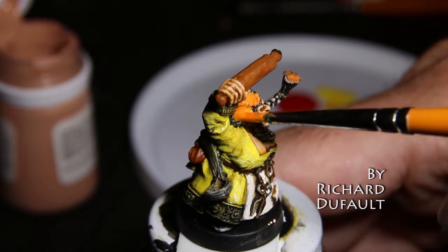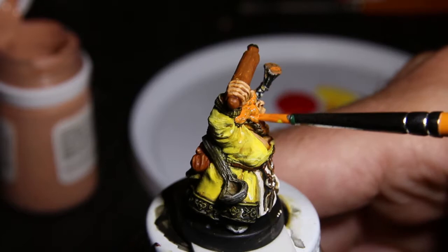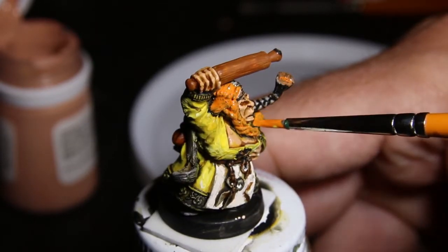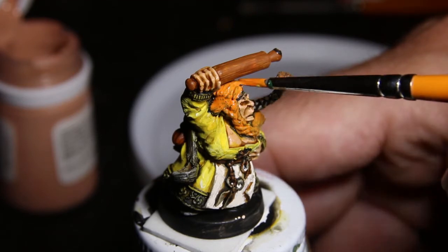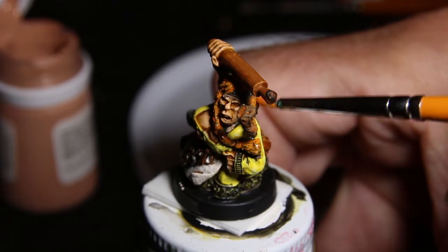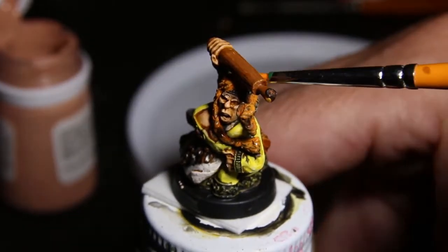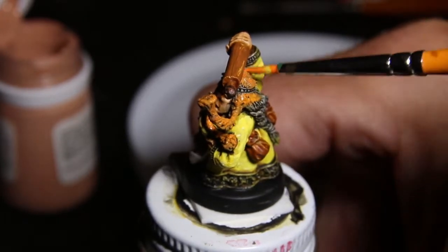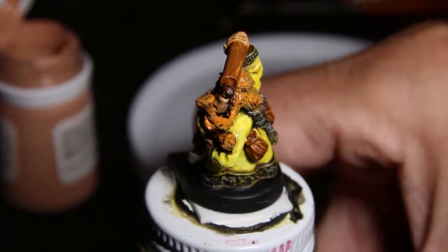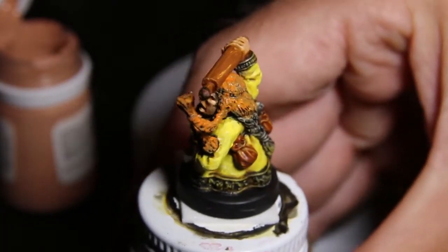They do a range of post-apocalyptic, they do a range of sort of Renaissance — really, really detailed village or townspeople Renaissance. Amazing stuff. And they do a whole series of dwarves, which looks super great. There's a whole series of female dwarves that just spoke to me. These lovely ladies have volume to them, they have heft, they're really well sculpted, fun to paint. Sometimes you get figs that are just no fun to paint. These are fun to paint.